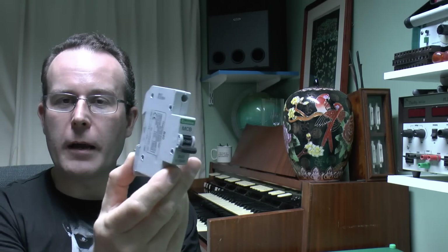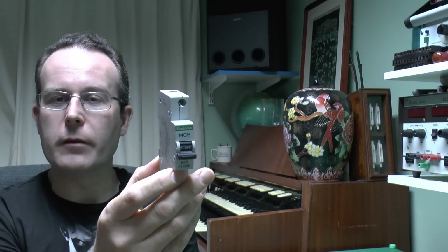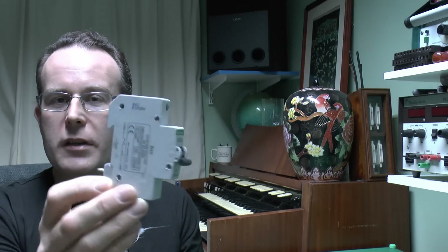I've chosen these Crabtree ones because they came out of a consumer unit which suffered some water damage — water actually leaked in from above. I've got four of these: two stopped working due to the water leaking in and the other two did not, so it might be interesting to see the differences inside. The ones that failed have been replaced, the leak was repaired, and new circuit breakers were installed. I've already drilled out some of the rivets so we should be able to open them up and have a look inside.